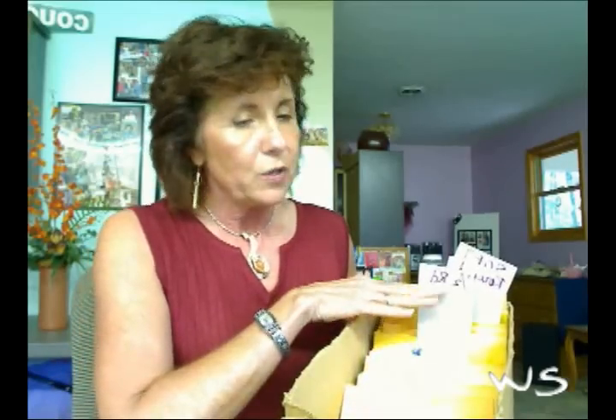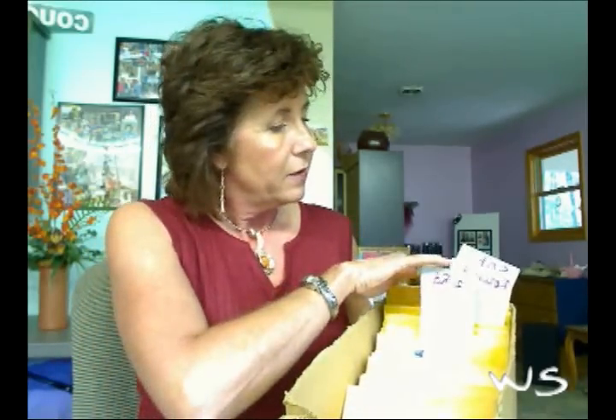Another way that we can organize wire is by using a simple box. Here we have the coiled wire in manila envelopes, where it's listed and tagged, and they are in categories by the shape of each one. Very simple.